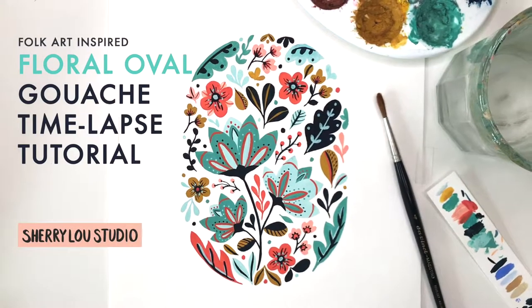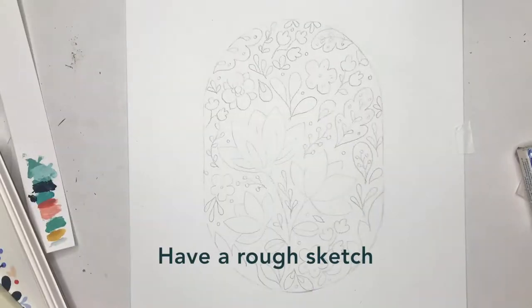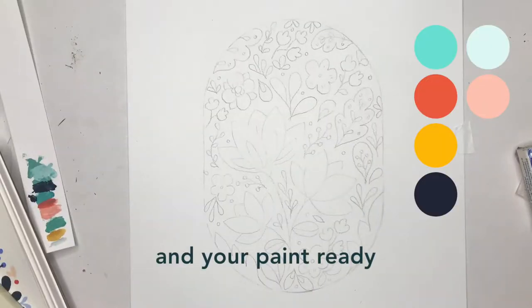Today I'll be going over my process on how I painted this floral oval with gouache. I start with the sketch and I have my color palette and paint all ready.